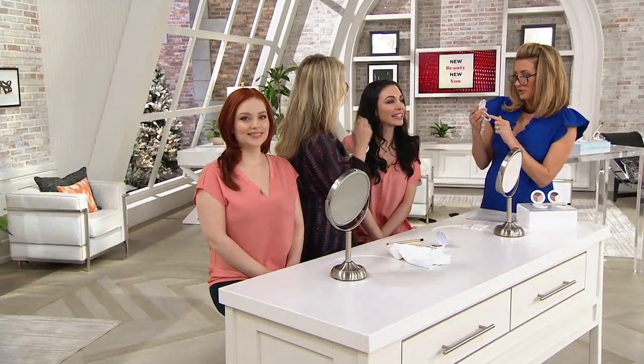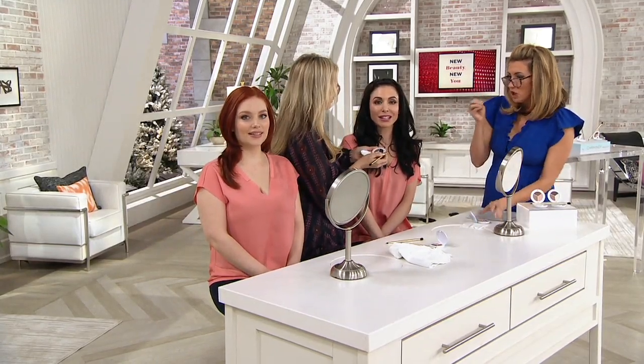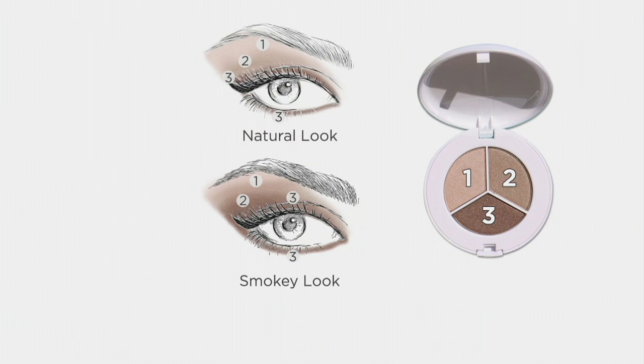It's interesting that you paired these exact three shades together. How do you know where they go? That's why I have the diagram on the back. You can see on this diagram there's a natural look where you put the light shade across the whole lid, the midtone in the crease, and then use the dark shade as a liner. For the smoky look, you take the darkest shade, number three, put it on the lid, and then it's a gradation of color. These two eye looks work on any shape of eye and any age because it's a buildable shadow.